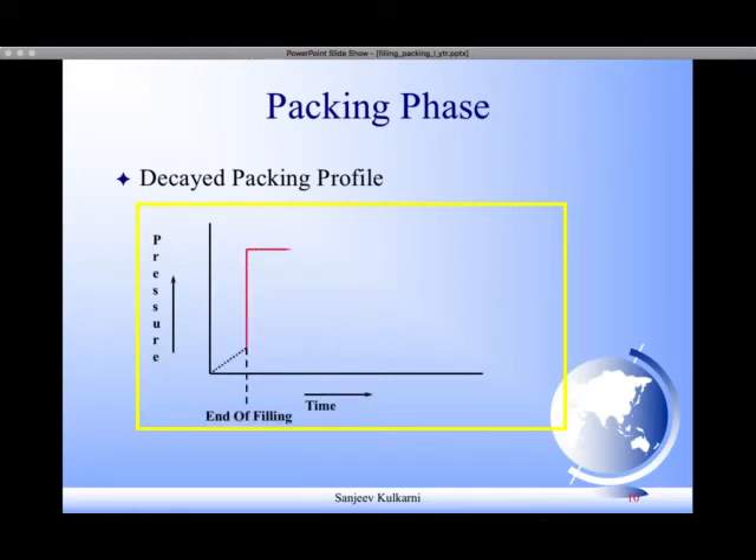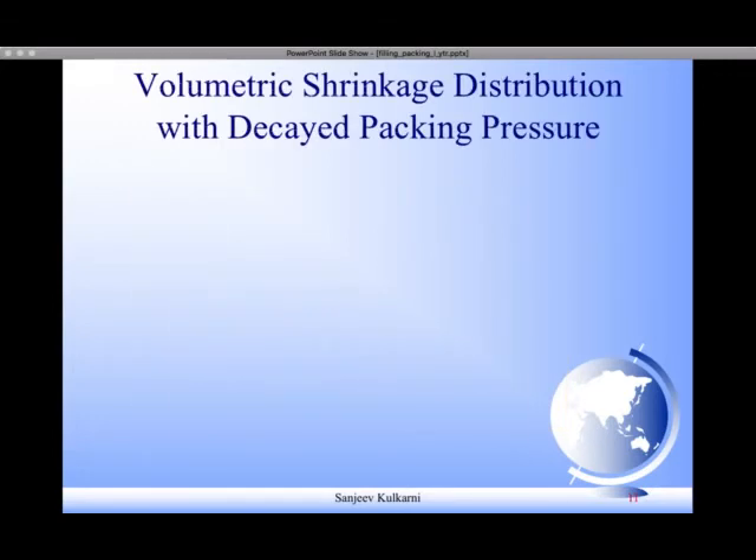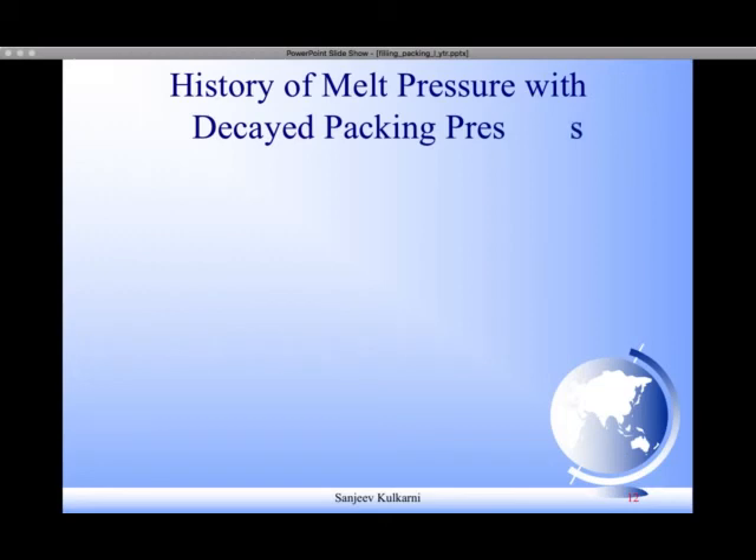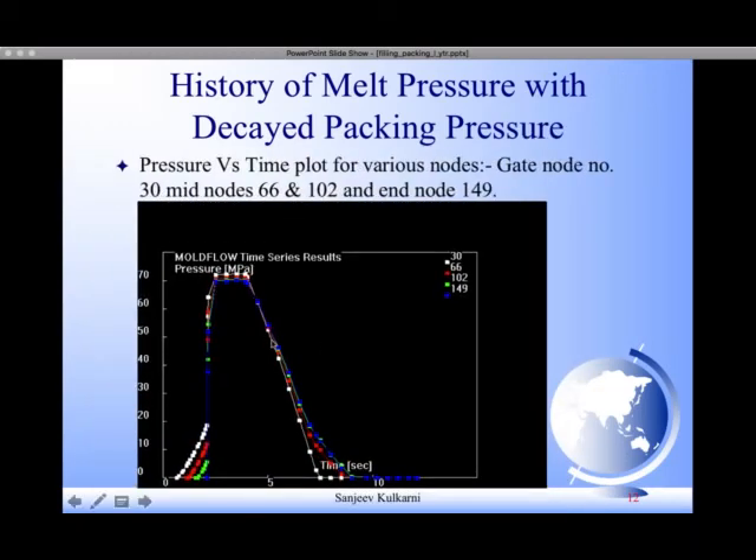Now let us see what happens if you do it differently: you apply the packing pressure, keep it constant for some time, and then decay it to zero. The decay shown on screen is a linear decay profile, but you can also reduce it in three or four steps down to zero. Then you cool the part inside the closed mold. This technique can be used effectively to control volumetric shrinkage. The end regions now show reduced variation — the gate nodes shrink more and there is more uniform volumetric shrinkage compared to the earlier situation. Most nodes now show the same pressure profile.